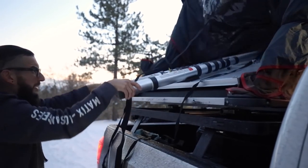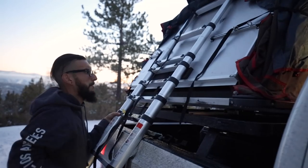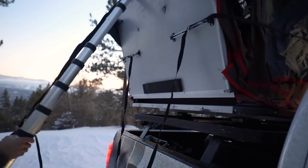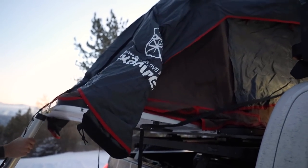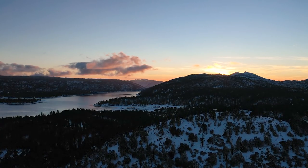Basically you grab this, you pull it down multiple times like this, bring it out, and just like that we are nice and set up. It got dark on us real quick.